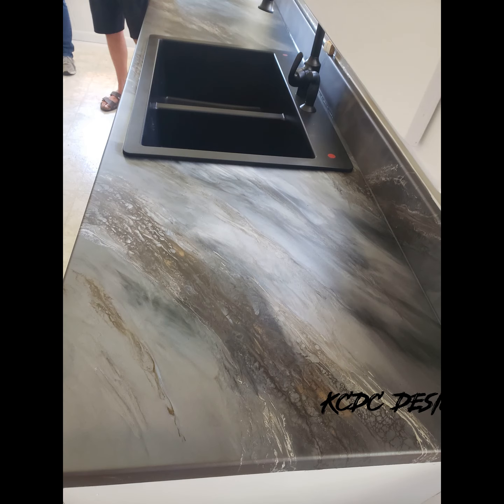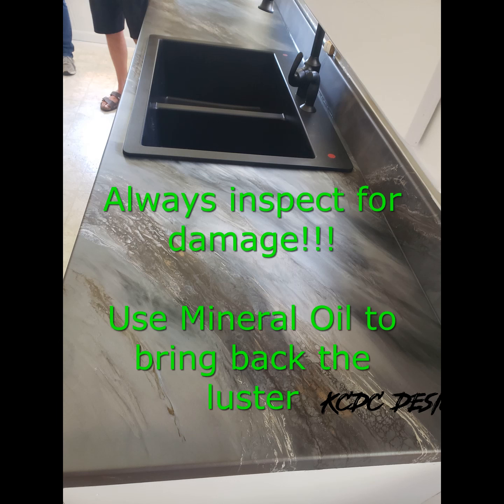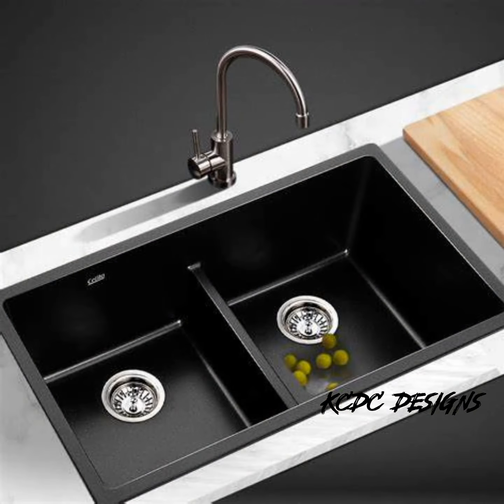Regarding granite or composite sinks, always make sure that you or your customer opens that box as soon as they receive it and makes sure it's not broken. Countless times I've gotten to a customer's job site and opened the box to find the sink cracked. Have your customer inspect it at the store if they're picking it up — open the box and make sure it's not cracked. Also, what customers have told me is that once composite sinks become dirty and water-spotted, clean the sink very well, dry it very well, and then use mineral oil — it'll bring that luster back to looking like new.